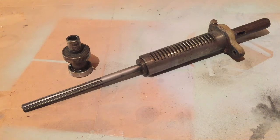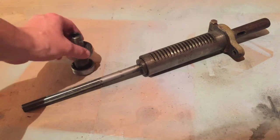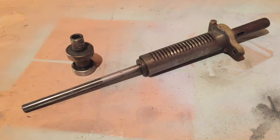This next part of the project is the spindle and the quill and also some of the bearings that go along with that. I'm going to go ahead and pull this all apart as much as I can and see if I can just clean this up real well.